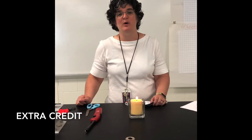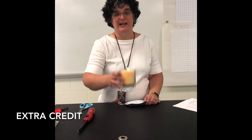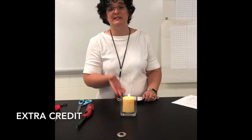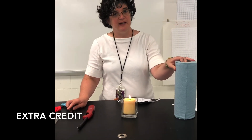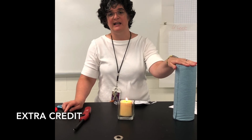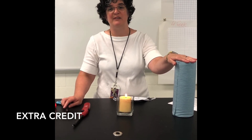Extra credit assignment: I want you to test your masks at home. Get yourself a candle, light it, put your mask on, and see if it blows out the candle. If it does, you can modify your mask with paper towel and scissors. Do this with your family. Upload a picture of you, your mask, and a candle into the discussion post. Have a good day.